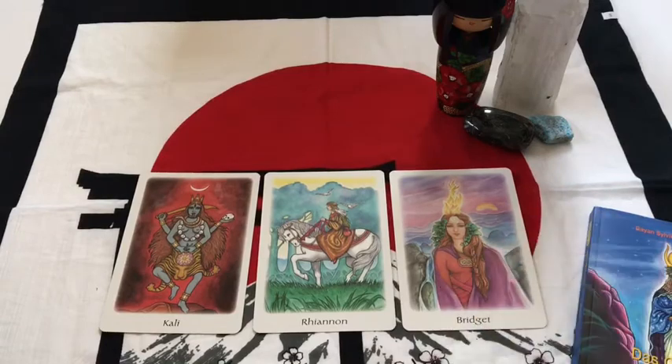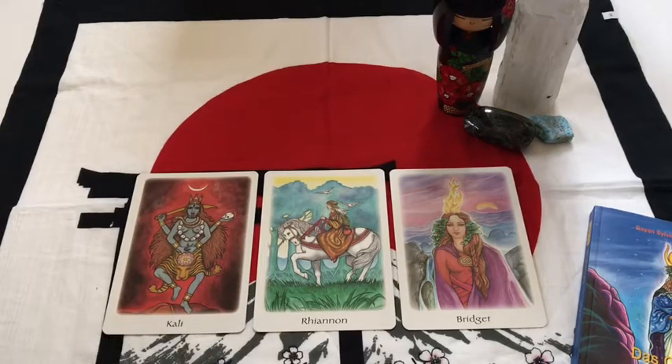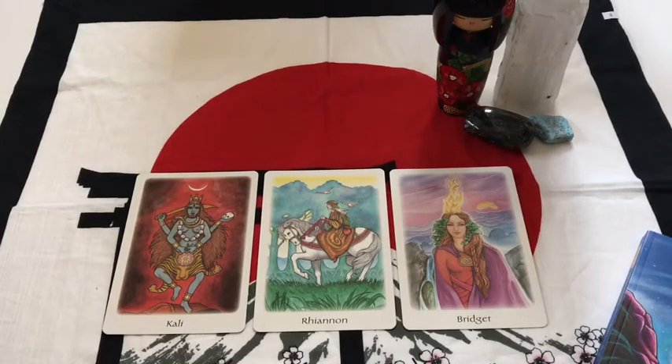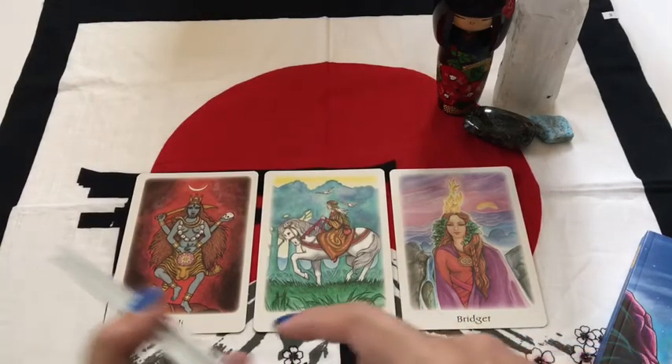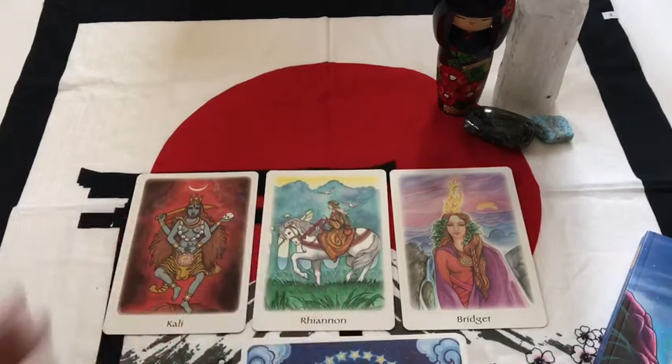Let me know if you guys have any questions. If you have this deck — I don't think it matters if you get it in another language except for the guidebook, because the goddess names aren't in another language. So I think I made out pretty well on this, and I didn't even mind that I was missing a card because it all worked out. Tara is back! If you dug this video, don't forget to give it a thumbs up, click subscribe, and I'll see you spiritual homies later. Peace, love, chicken goose. Peace out.